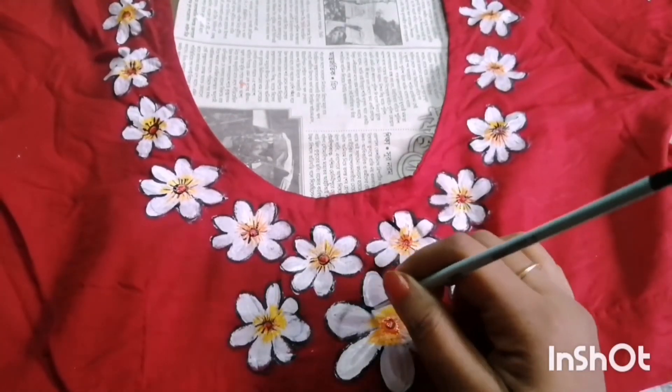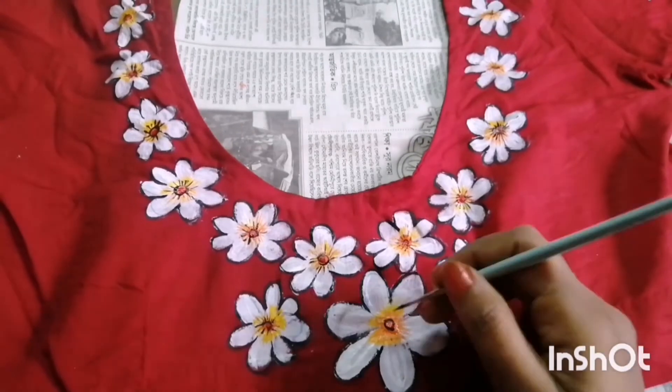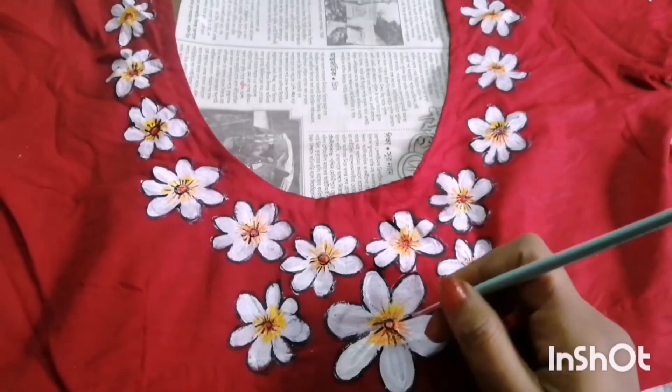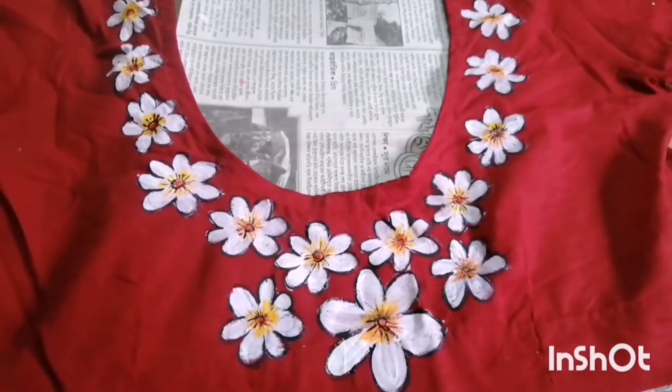Bordering your object is important, but it is not mandatory. If you cannot do it as a beginner, I will say let it be — it also looks good without bordering.